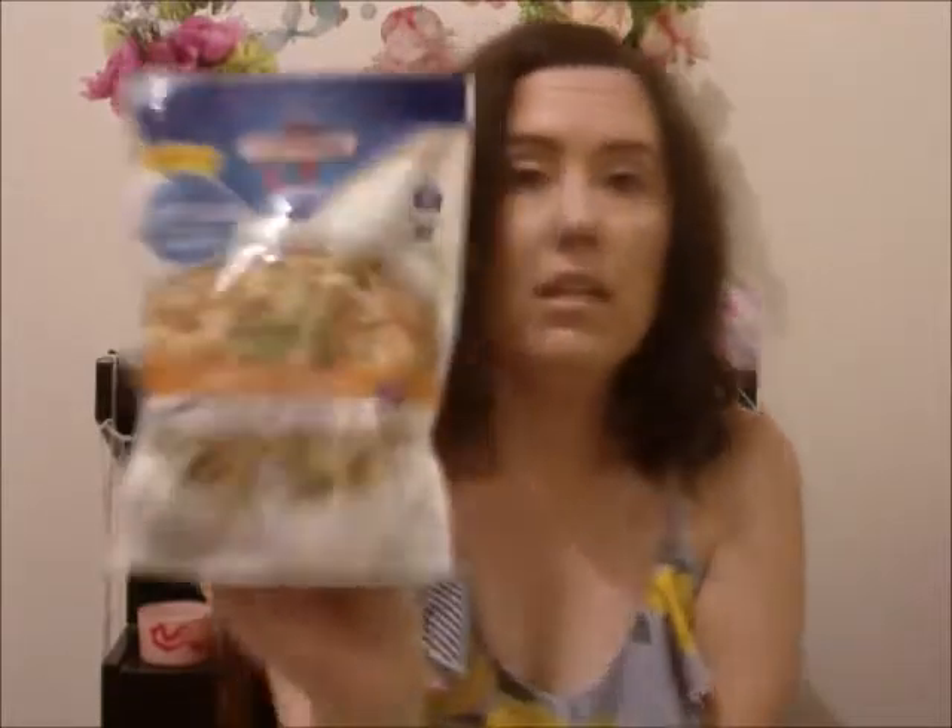This one expires February 2019, and then this one expires September 8th, 2018. This is the chicken noodle, which I love chicken noodle soup, and you need to add chicken, diced carrots, and chicken broth for this one.